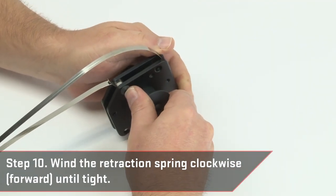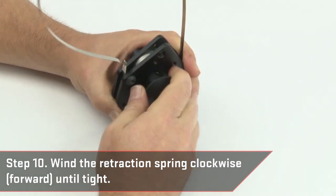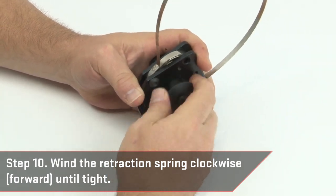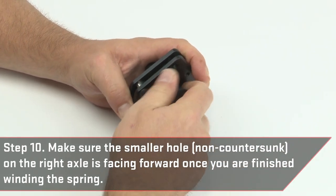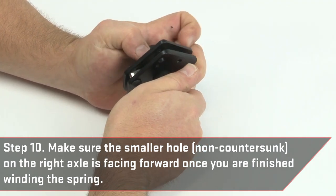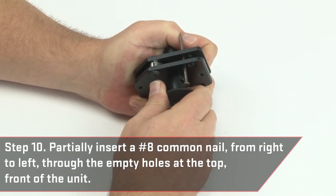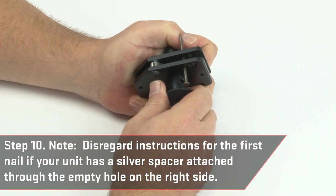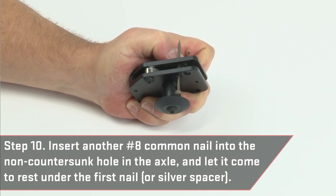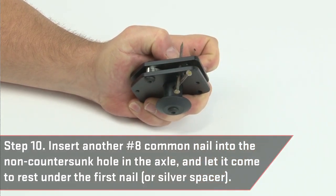Wind the retraction spring clockwise or forward until tight. Make sure the smaller hole, non-countersunk, on the right axle is facing forward once you are finished winding the spring. Partially insert a number 8 common nail from right to left through the empty holes at the top front of the unit. Note: disregard instructions for the first nail if your unit has a silver spacer attached through the empty hole on the right side. Then insert another number 8 common nail into the non-countersunk hole in the axle and let it come to rest under the first nail or silver spacer.